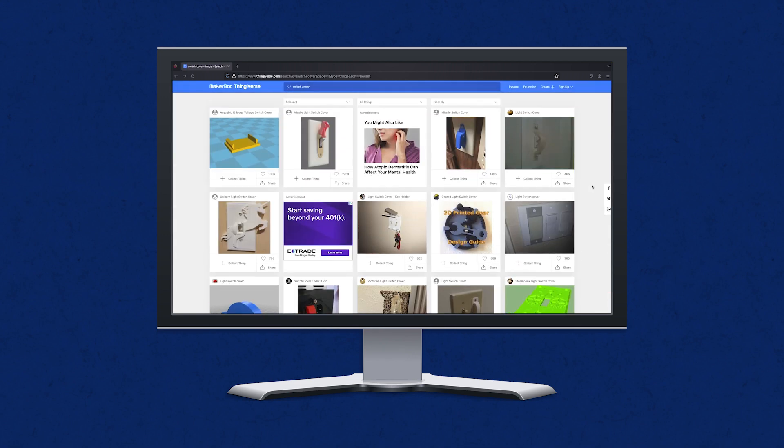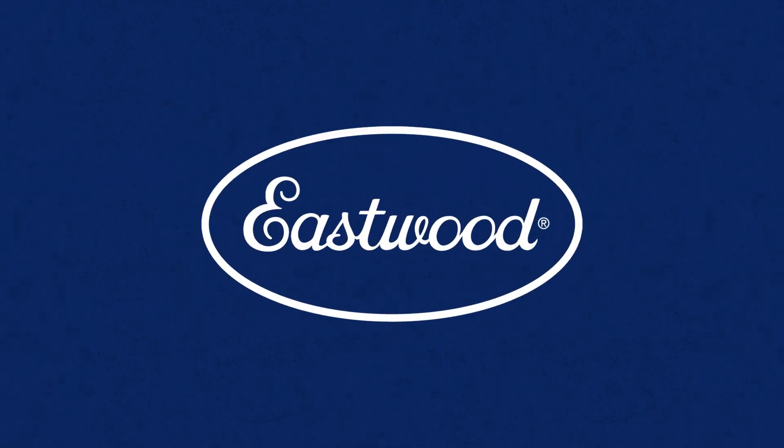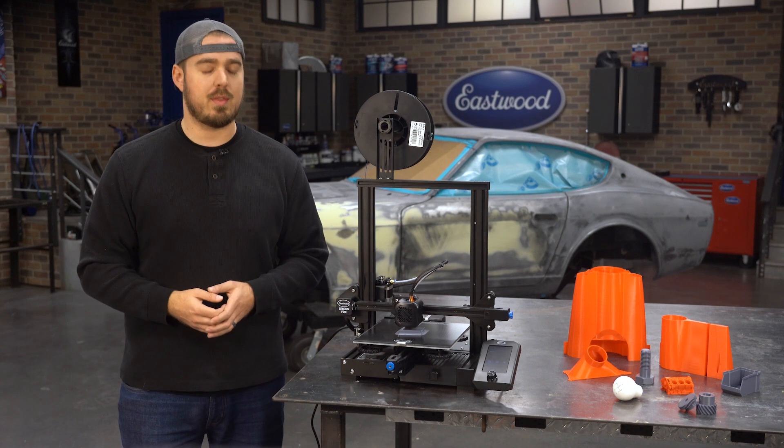I recently printed a cover for my emergency gas shutoff at my house and found it right on Thingiverse. You can also do prototyping on this machine — print something here, check to see if it works on your project, and then send your design to a manufacturer for the final version. Bottom line, there's a ton of cool things you can do with 3D printers.